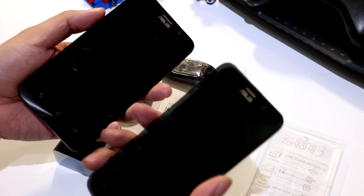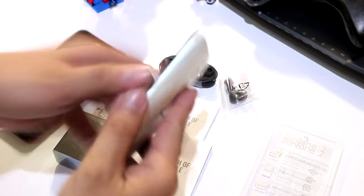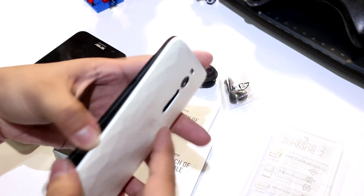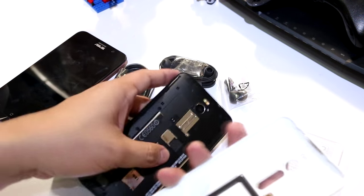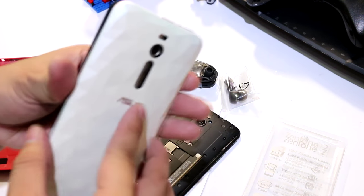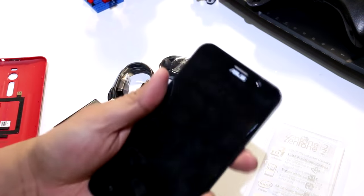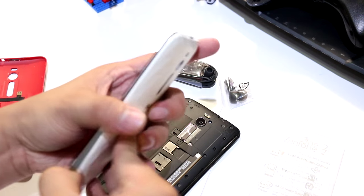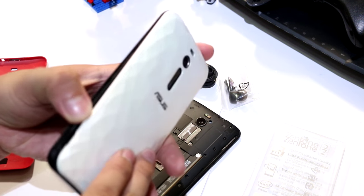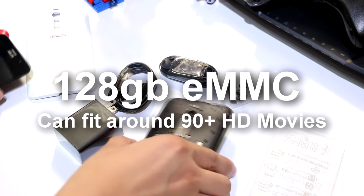This one is a little heavier compared to the old one, and it kind of feels more solid. Let's see if we can actually interchange the casing. Of course it works — now I have a Zenfone 2 Deluxe look on the old device! But in all seriousness, I guess the Zenfone 2 Deluxe is really for those people who consume a lot of media content.